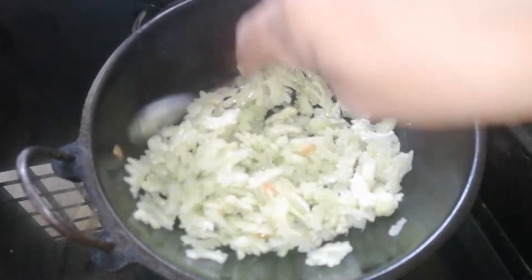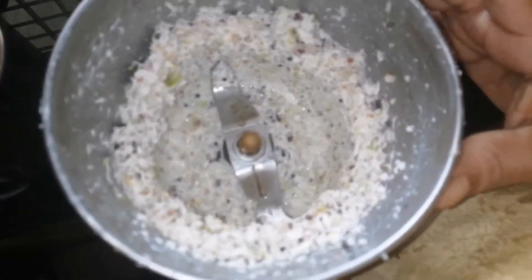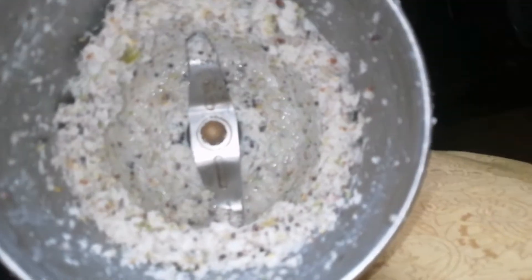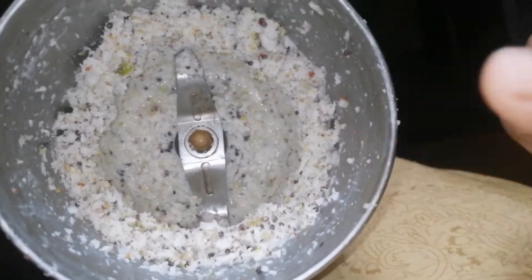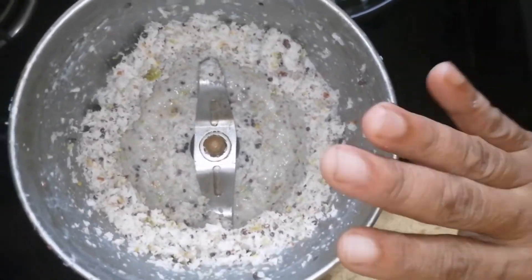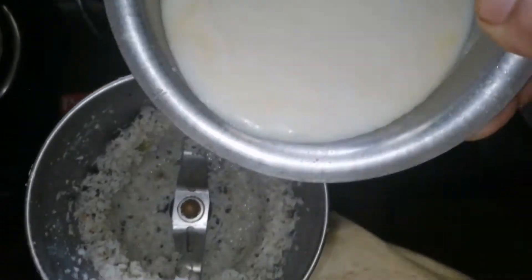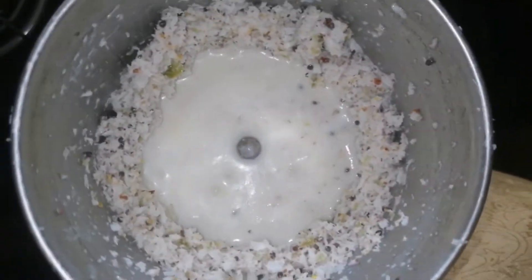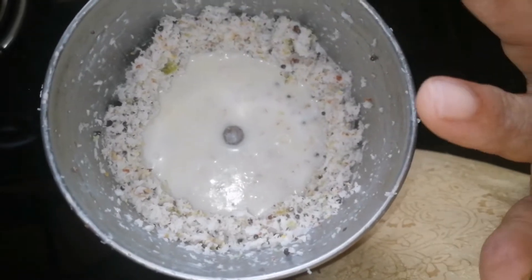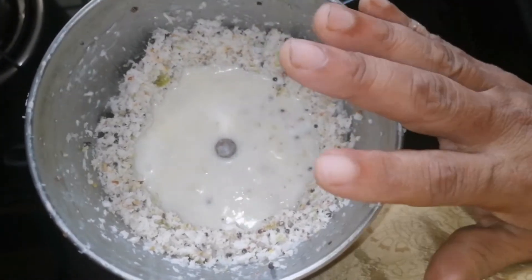I will add a little bit of water and mix in two tablespoons of garlic. I will mix the garlic and add all the vegetables in a variety of vegetables.